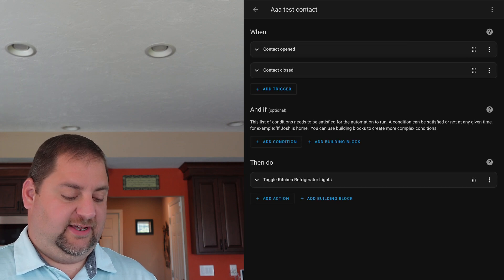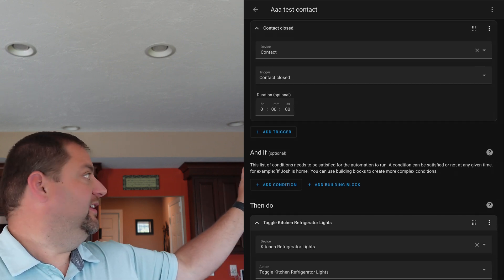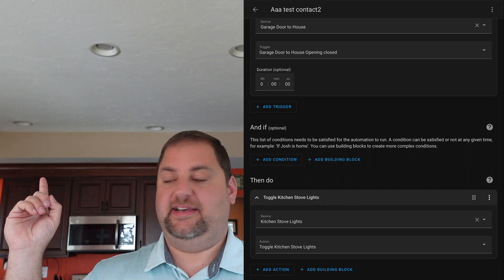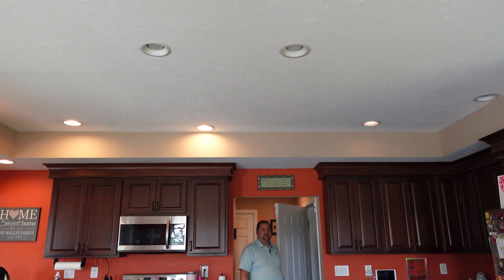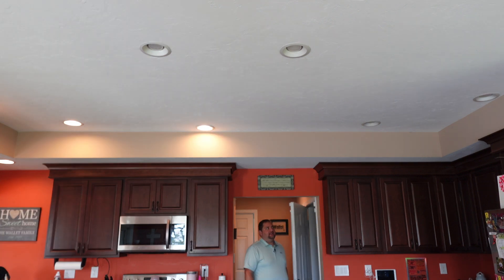I'm going to open up the Home Assistant app and show you the next part of the test. I created two new automations. The first uses the new Miros contact sensor — if it's opened or closed, it toggles the refrigerator lights on this side. If the Iris sensor is opened or closed, it toggles the stove lights on the other side. So your left is the Iris and your right is the Miros. Opening the door now, you can see there's definitely a significant difference in reaction time — the Iris is immediate and the Miros has a delay.